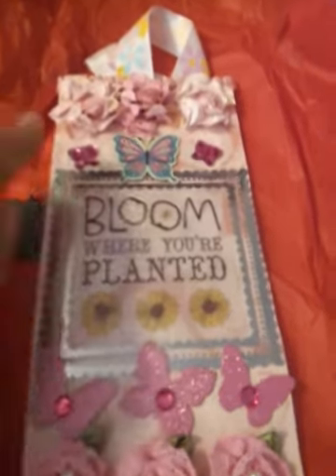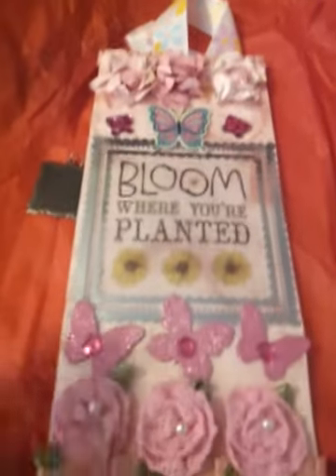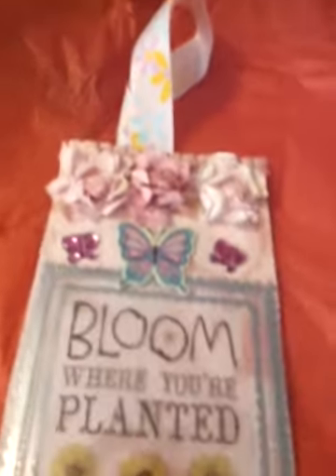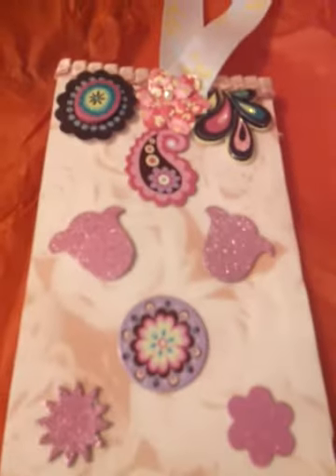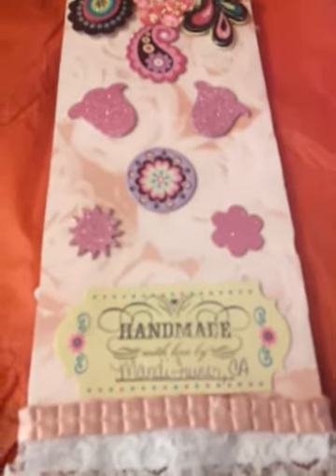It says "Bloom where you are planted," and she's got these really cute pink butterflies — I love butterflies. She used like little flowery elements, and this has little glitter on there, and these are really cute pink flowers. She's got some pleated trim off the top. On the back she just did like little paisley swirls and decorations and flowers, and it says "Handmade with love, Mandy Turner, California." Super cute.